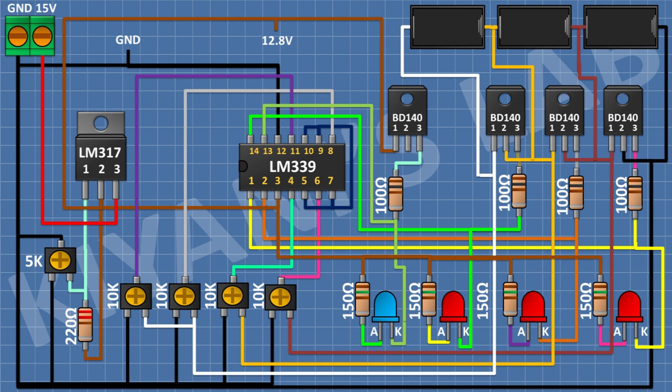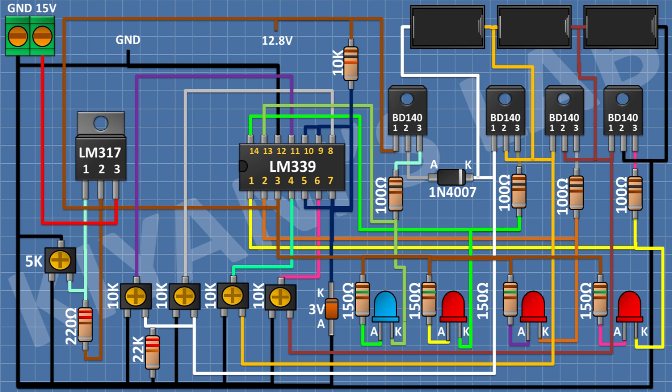After that, I'm gonna connect a 1N4007 diode and connect its anode to pin number 2 of the fourth BD140 transistor and its cathode to pin number 1 of the third BD140 transistor. After that, I'm gonna connect a 22K resistor and connect its one pin to pin number 2 of the fourth BD140 transistor and its other pin to ground. After that, I'm gonna connect a 3V Zener diode and connect its cathode to pin 7 of the LM339 IC and its anode to ground. After that, I'm gonna connect a 10K resistor and connect its one pin to pin 7 of the LM339 IC and its other pin to pin 2 of the LM317 IC.